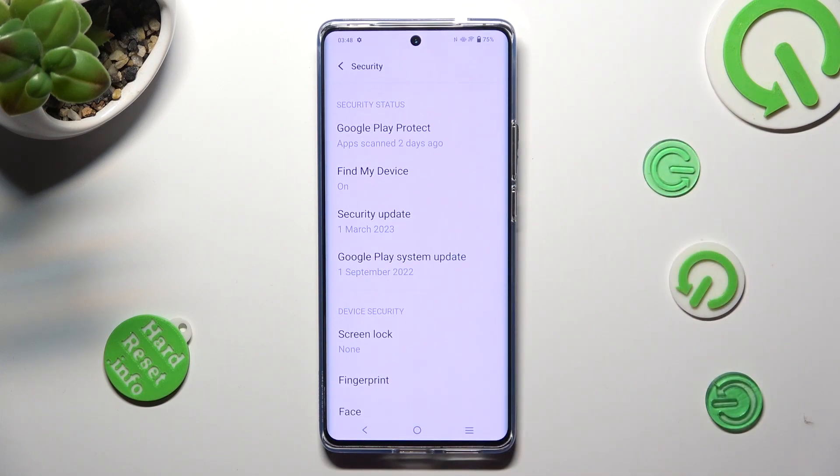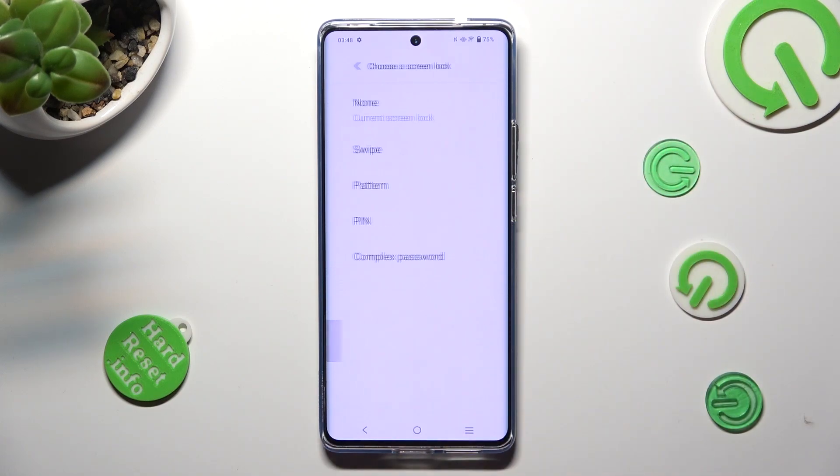Then click on Screen Lock and tap on one of the lock-in methods: pattern, pin, or complex password.